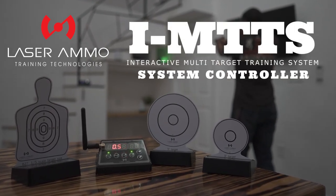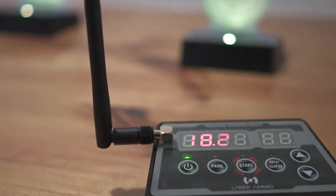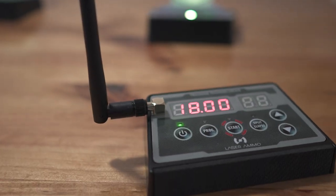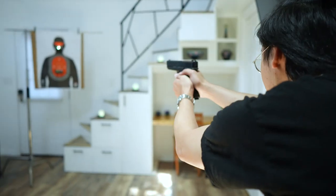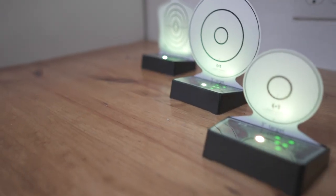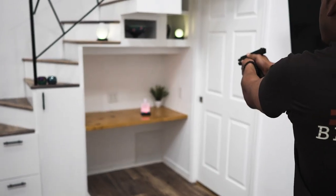Introducing the IMTTS System Controller, the most advanced and portable electronic firearms training system for tactical and combat training, home defense and IPSC. When combined with the IMTTS targets, turn your home into a training arena.